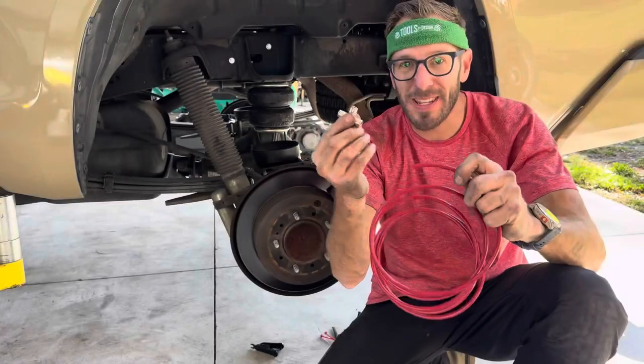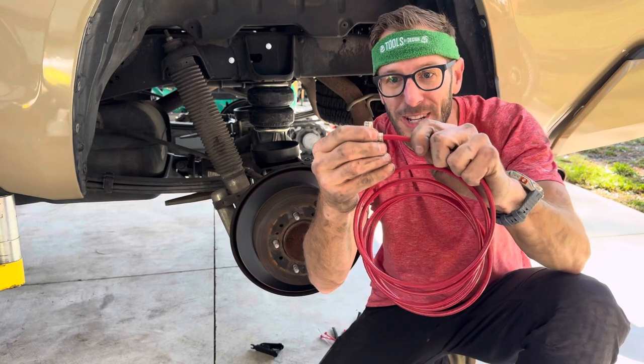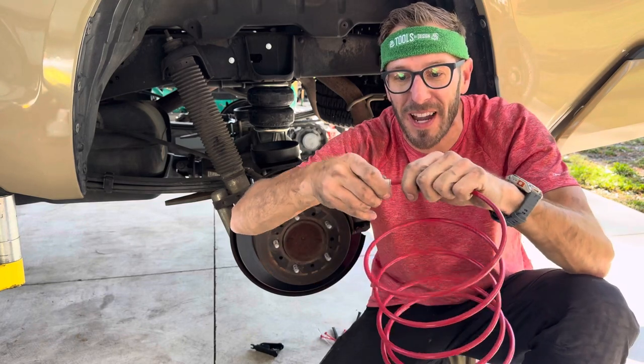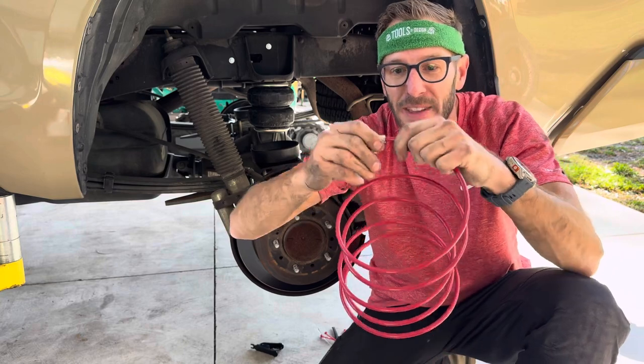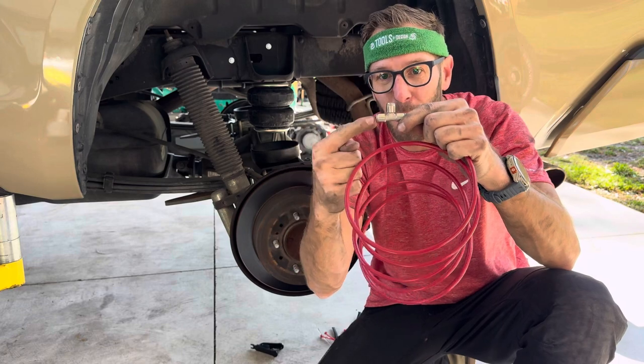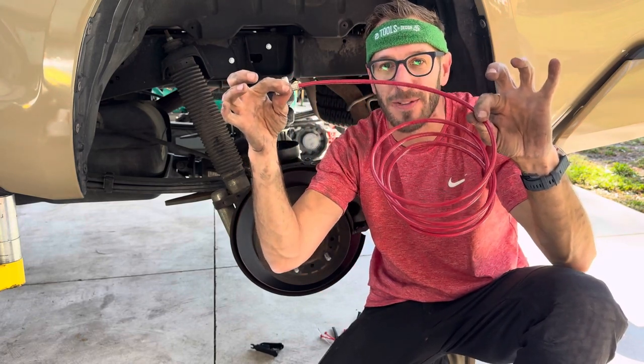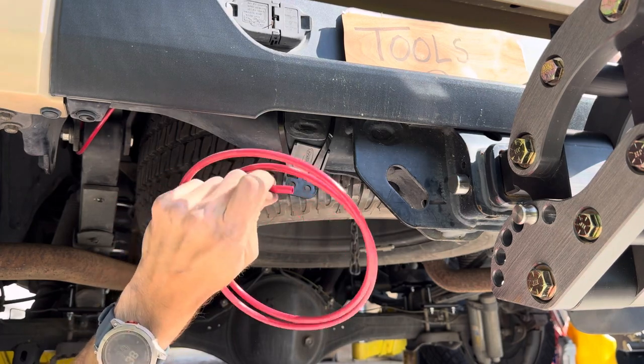Pick your path. These fittings are super simple with the airlines — you're just going to take it, push it straight in. You will feel it kind of click in, and then pull out to make sure it's tight. That's all you got to do. Now we're connecting one bag to this, one bag to this, and this is going to run to the back and get an air valve.